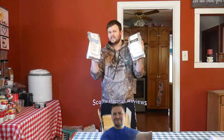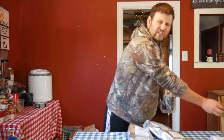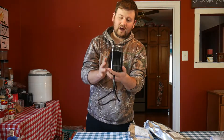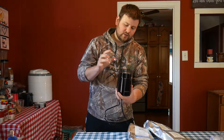Hello everyone, welcome to Scott's Honest Reviews. Today we are not reviewing what is in these bags — which is coffee beans — we are reviewing a cheap Amazon coffee grinder. This little guy ranges anywhere from $9.99 to $21.99, and I skip that range because Amazon changes prices based on demand.